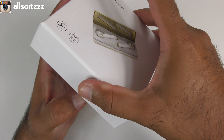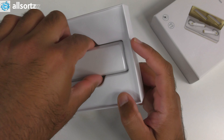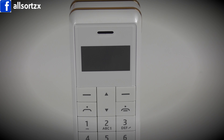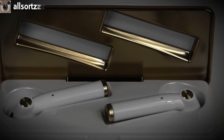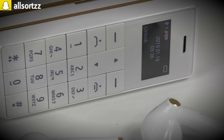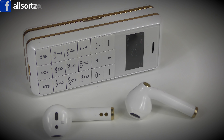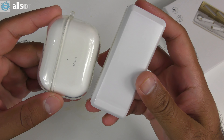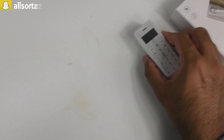This box looks quite small — the picture looks obviously small but I thought it'd be a bigger mobile phone than this. Wow, check that — look how small this is! Here is a size comparison with my AirPod Pros — look at the size comparison. It is a mobile phone, yes it is. So that's the mobile phone.